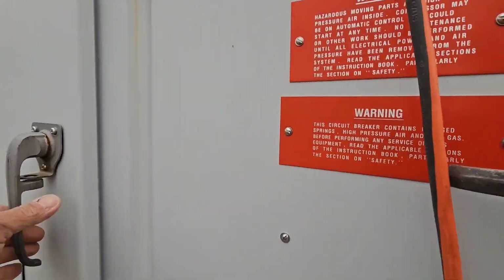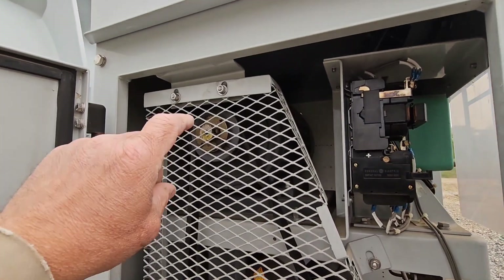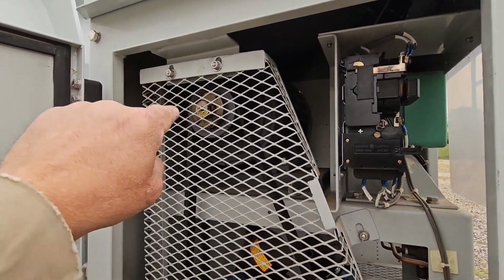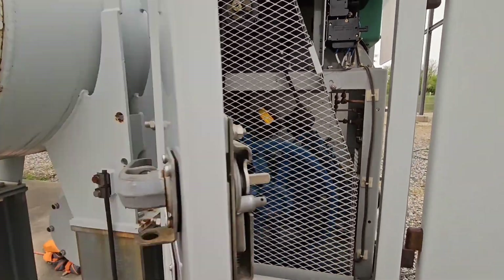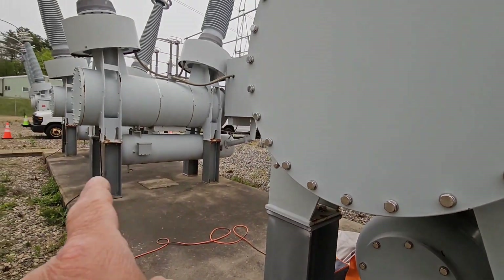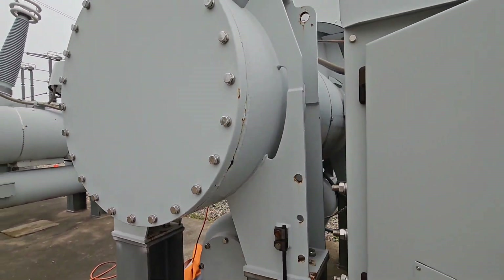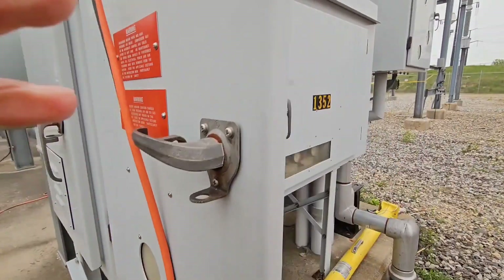In this cabinet there's a motor and an air compressor. Each time the air gets used up during a close operation and the air pressure gets low enough, this motor will spin, drive the air compressor, and put air back into the tanks so they have a full charge to be able to operate these breakers.